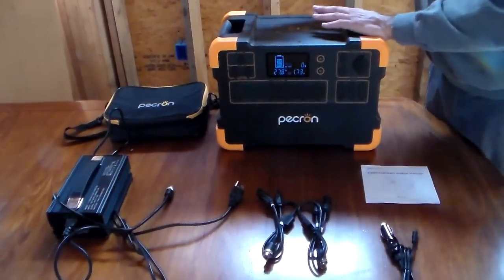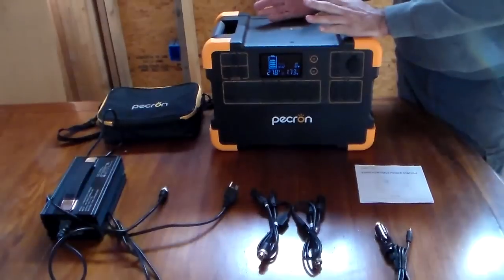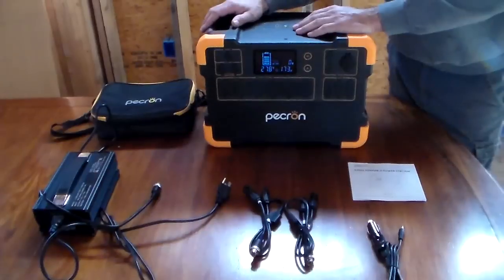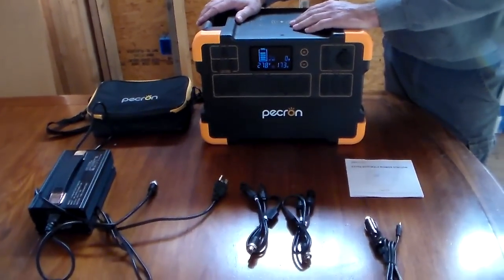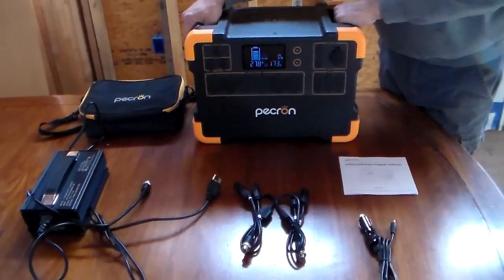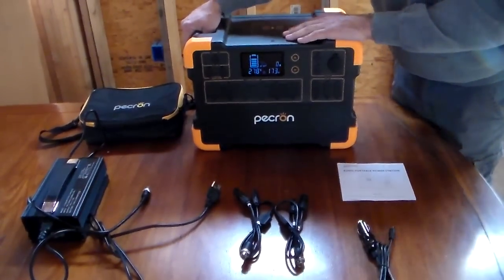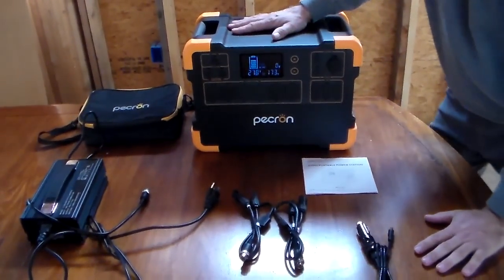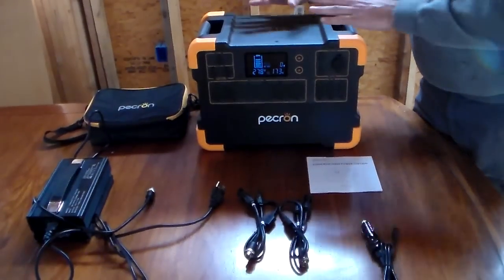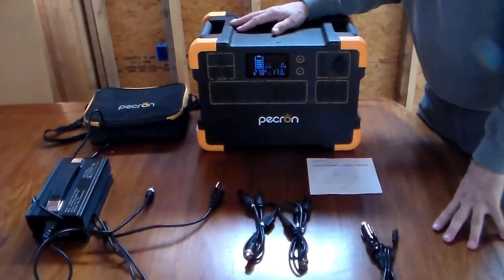My overall view: if you're looking for something to keep your refrigerator or freezer running in an emergency, this will definitely do the task. You'll need to add some solar panels, or if you have a generator already, you can go that route. If you're limited on what you can lift, it is 55 pounds, so make sure you can move it around if you're a single person. I'm very impressed with the unit. Tomorrow I'm going to show you one from another company, pretty close to the same size, and then I'm going to compare them head to head so you can make a good decision.